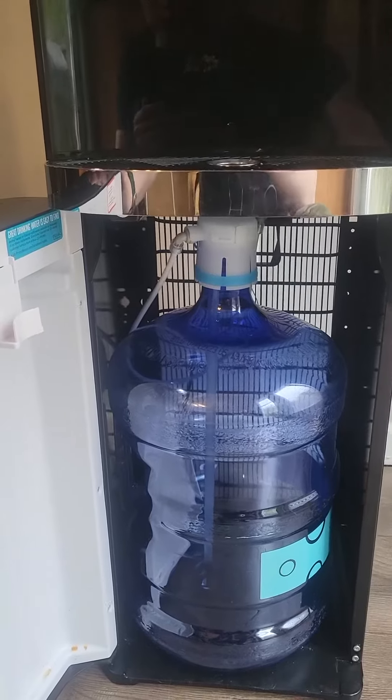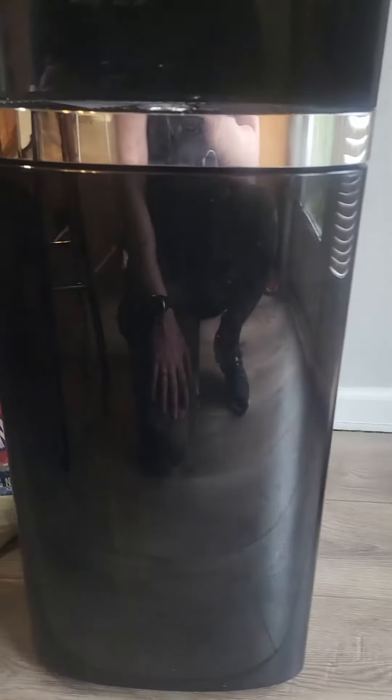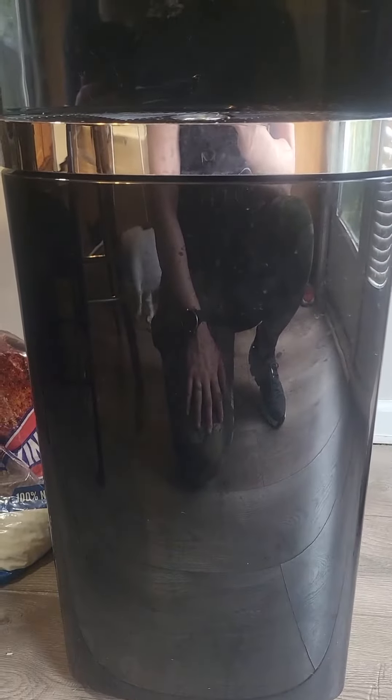It loads right up real easily so you don't have to worry about trying to lift the big jug over your head or it spilling anything like that. Very easy to use.